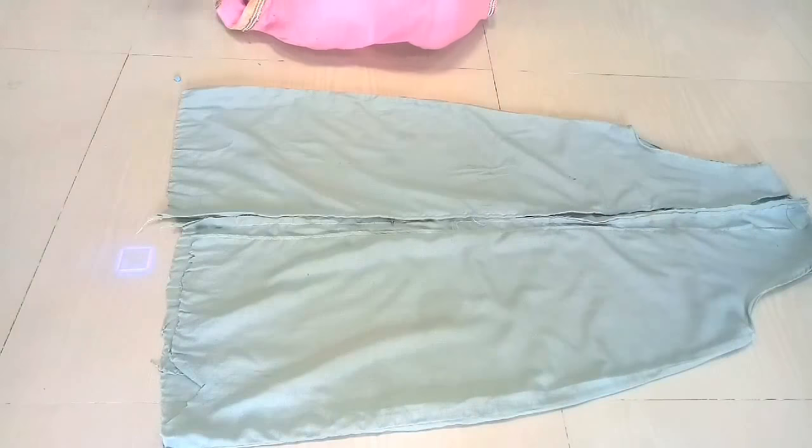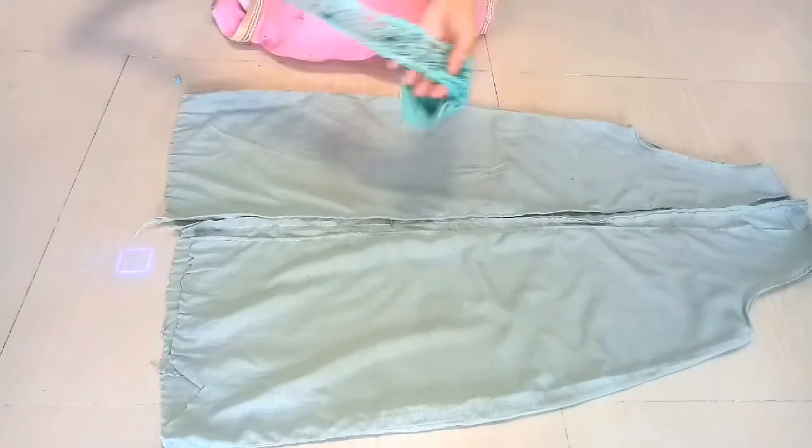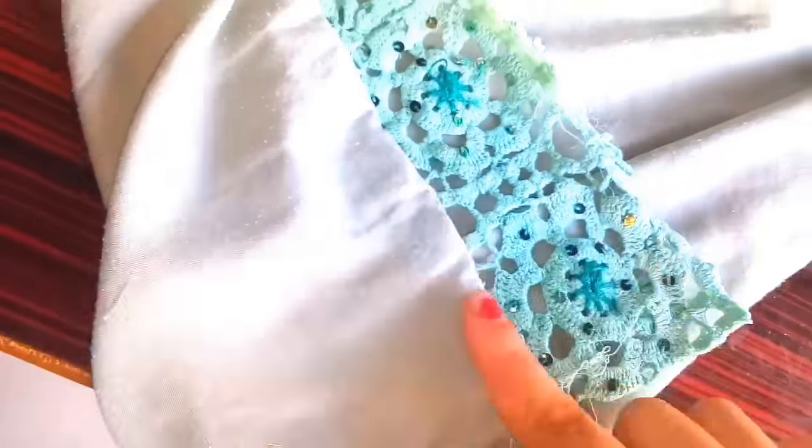Now we can use any lace or patches on our palazzo, and we will use green lace. I will place the bottom of our jacket on our palazzo. So you can see that I have placed our jacket on top of our lace — look at how beautiful the opening of the lace looks.